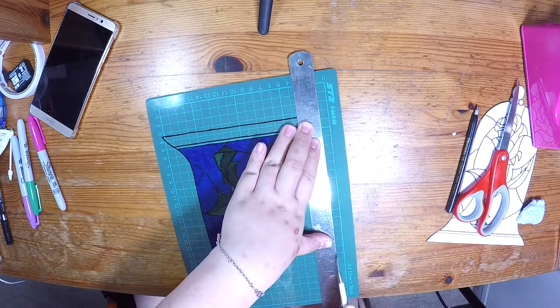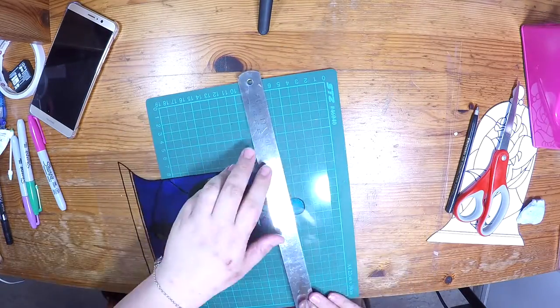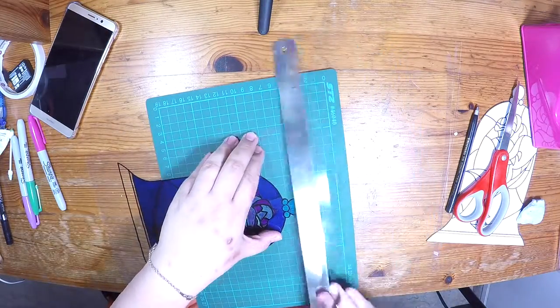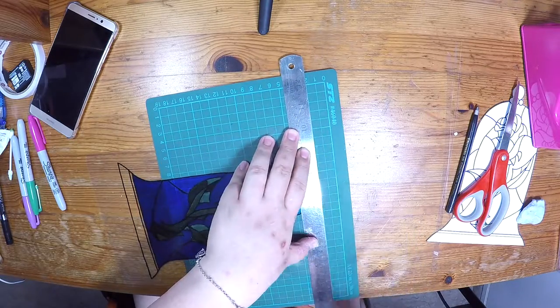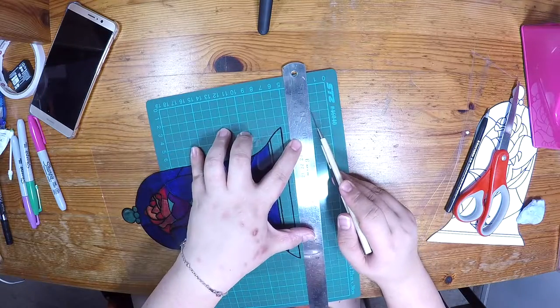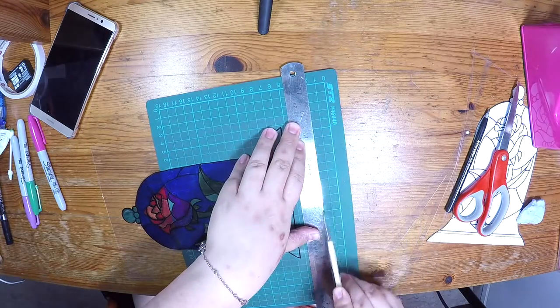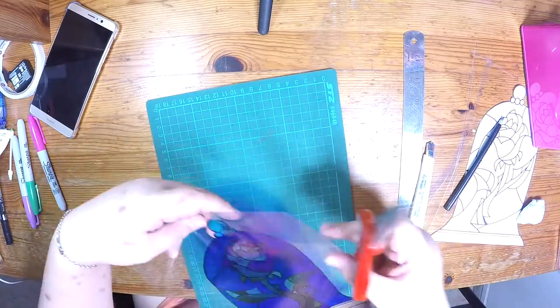And a little bit more on the right side where the binding of the notebook is. You want to leave enough space to place the double-sided tape onto the plastic so that it will not show up on the window of the notebook. And for safety purposes, remember to round off the sharp edges of the plastic.